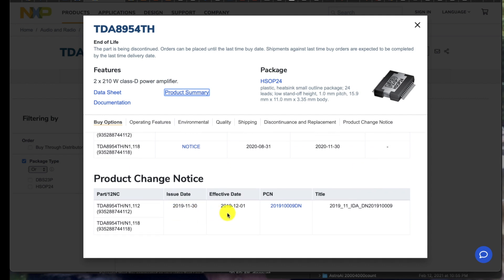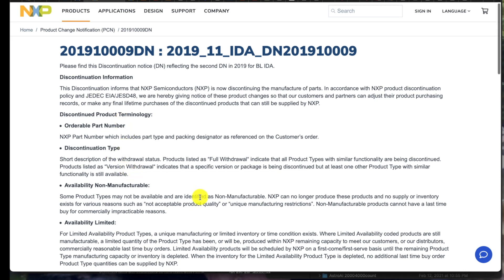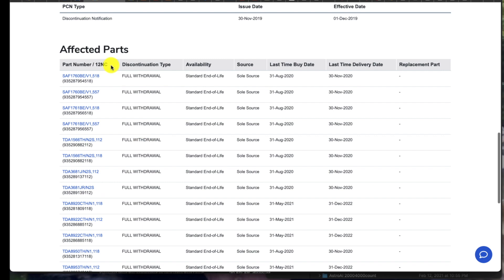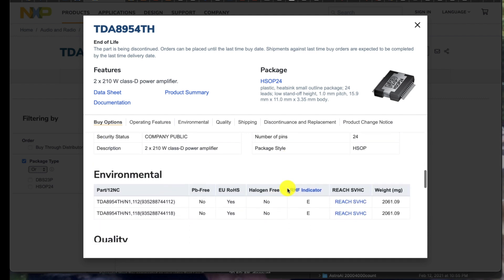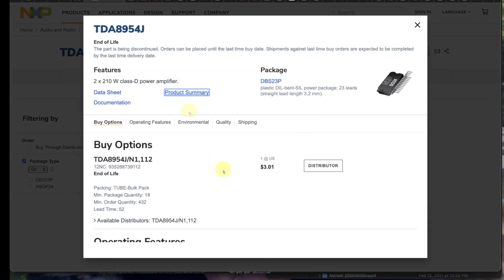Here's a product change notice, here's where they came out with the effective date. If we go look at that, it says discontinued product, discontinued type. They just discontinued it. Look at this — affected parts, discontinued type, full withdrawal. You can't get them anymore, not from NXP. If I just come down here and say more information on this part, you see: shipment against last time buy orders are expected to be completed by the last time delivery date. So yeah, we're way past that. End of life — same thing, same story.